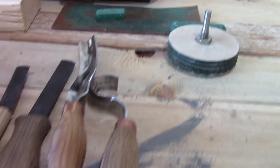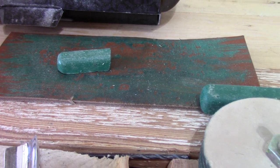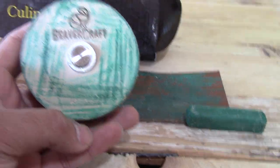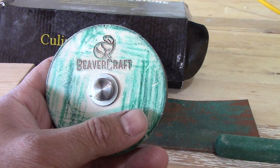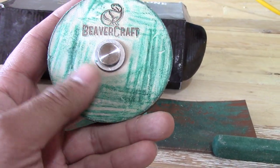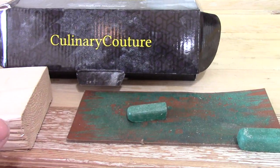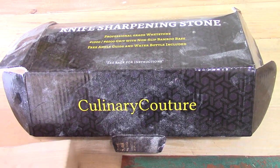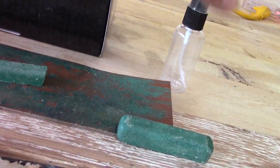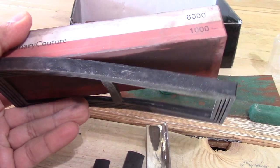Now that we're on the honing subject — I purchased this leather strop originally, which was about 10 bucks, and then purchased this really nice Beaver Craft wheel. Since I'm new to carving, I had no idea what I was doing. I thought I was supposed to sharpen it on this side, but no, you're supposed to sharpen it here — that's why this side is all colored like a little child would do. I've also had this whetstone for a while; I've been sharpening my kitchen knives and various other knives for a long time.